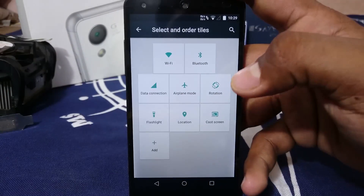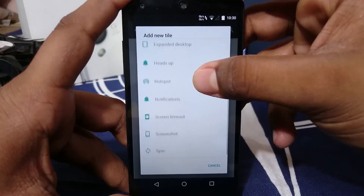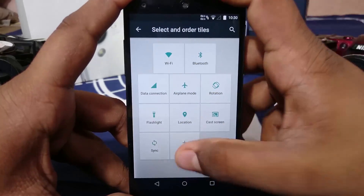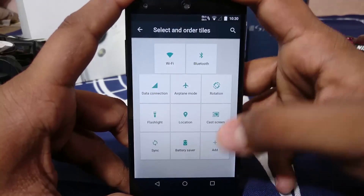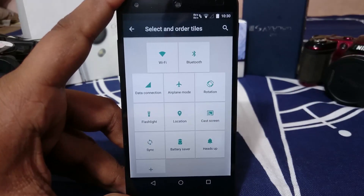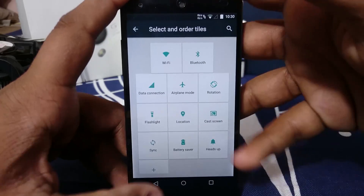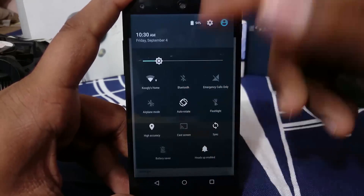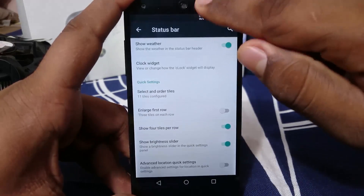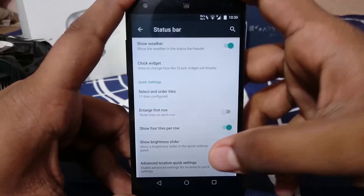The quick settings panel is really cool — you can add extra toggles like battery saver, expanded desktop, hotspot enabler, screenshot, and sync. There's also the option to disable the enlarged first row, which is a Lollipop thing, and you can set four tiles per row so you get more options on one page.